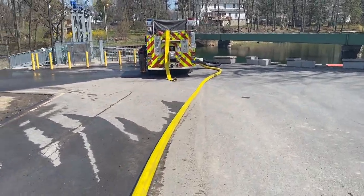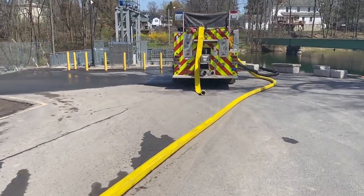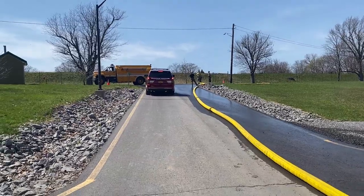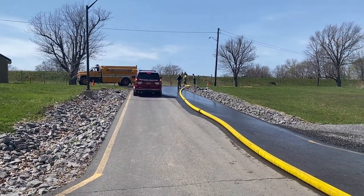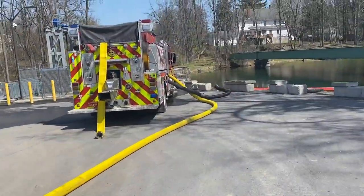We've got a LDH hose running up the hill there to the gated Y that we just looked at. Again, they've got the T's up there to help drain. Works pretty well.